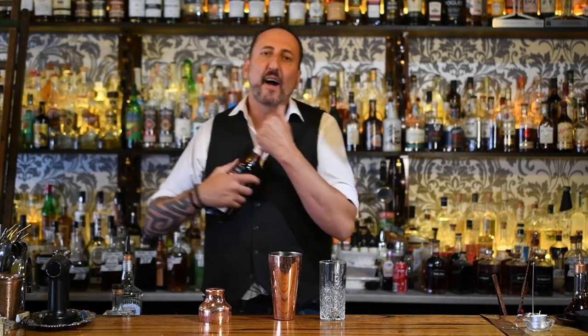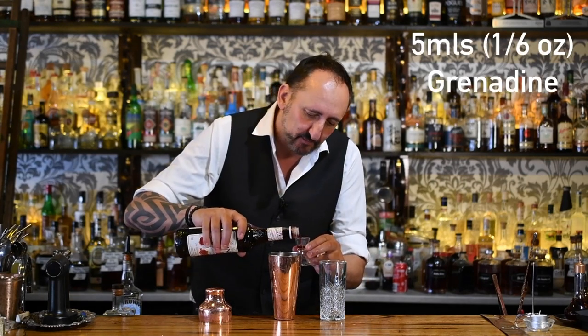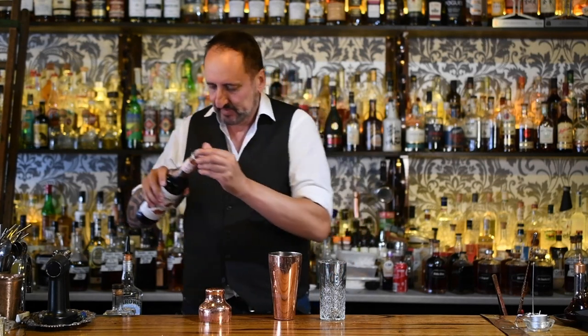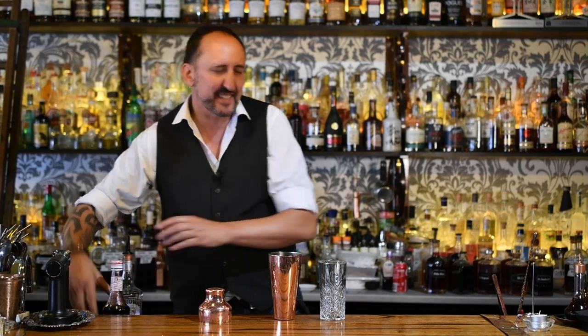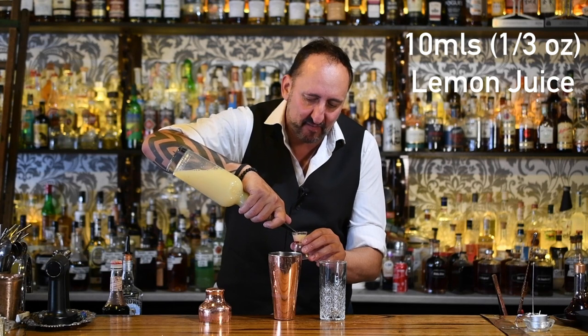Next up, five mils of grenadine — just a sixth of an ounce. I ended up going just under ten mils, about a third of an ounce, for a bit more colour. Then we're going to add ten mils or a third of an ounce of lemon juice — fresh, of course.